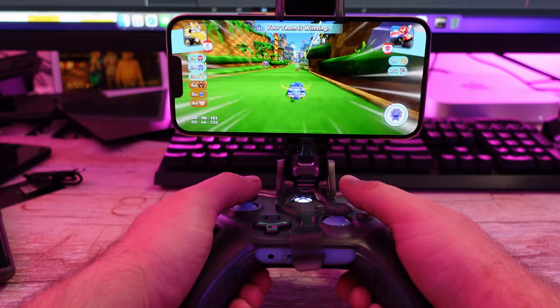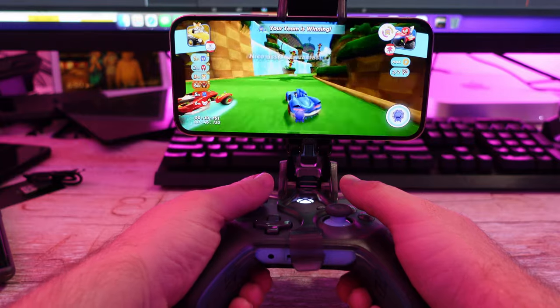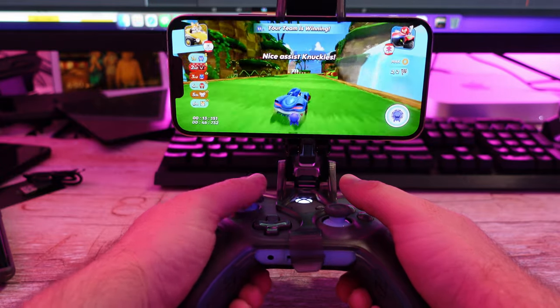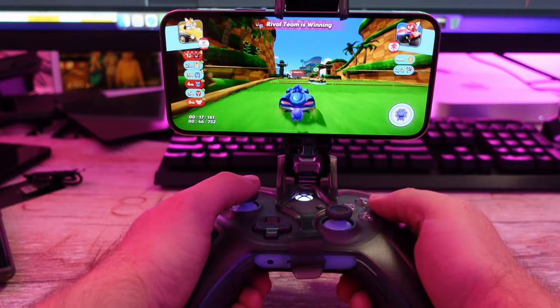The grips for the controller feel so premium, so well made, and you do not feel like you're going to ever lose control of your gaming controller. And it not only adds comfort, but it's just a new way to play. If you've never used gaming grips, you're going to absolutely love these.